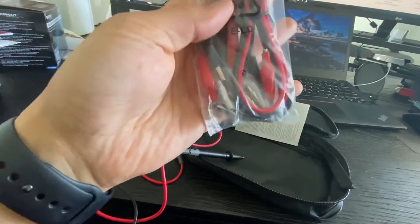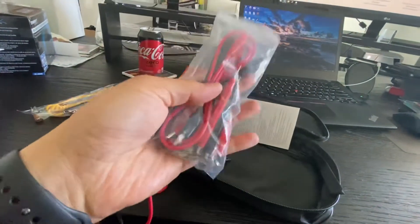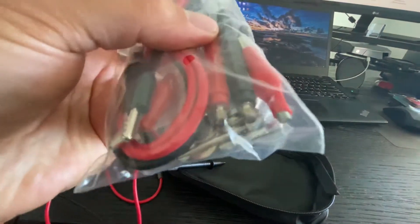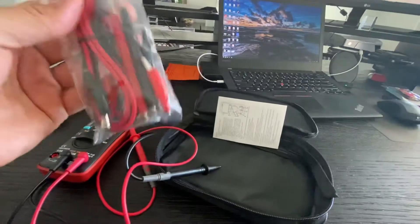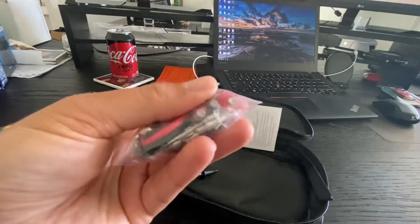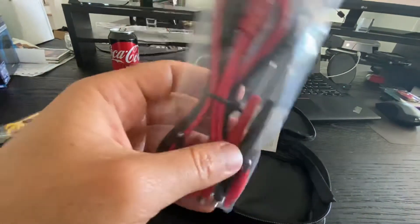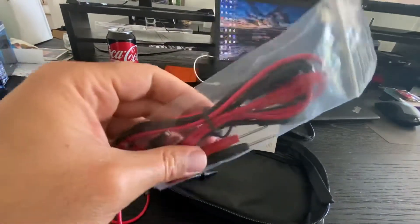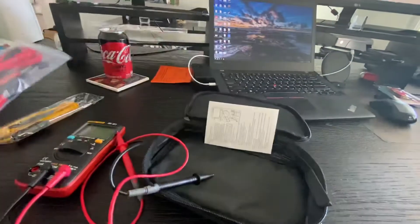It also comes with some banana leads, some alligator clips, and some other probes that basically screw on. So it's all pretty nice. Now, whether or not I'll be using these — I'll probably use them for something when the time comes. For my normal probes I use my Probe Masters, which I like way more than anything that would ever come with a set, but it's nice that a set comes with this.